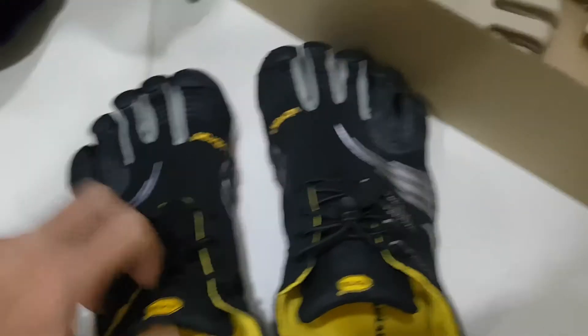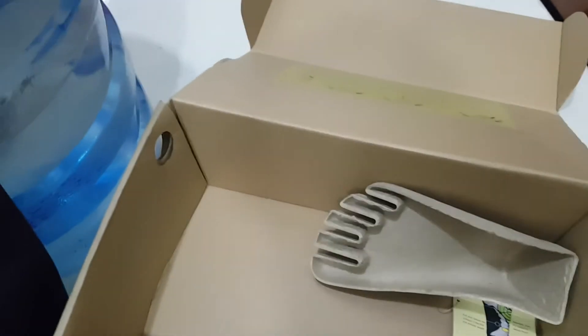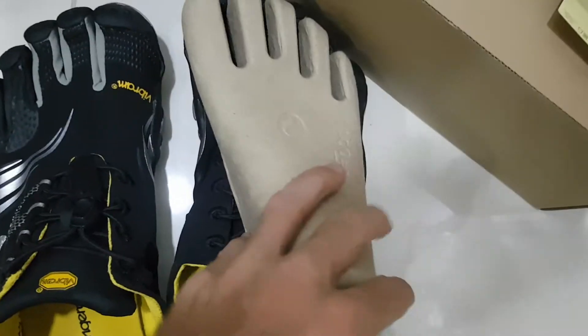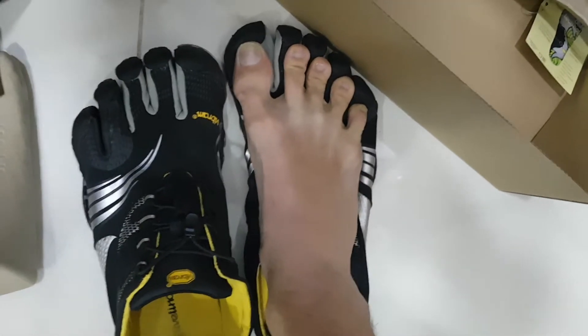They got one and two, and this thing is the proper thing because it got five fingers, five toes. It goes inside here, and what goes inside the shoes is my foot. See — one, two, three, four, five toes.